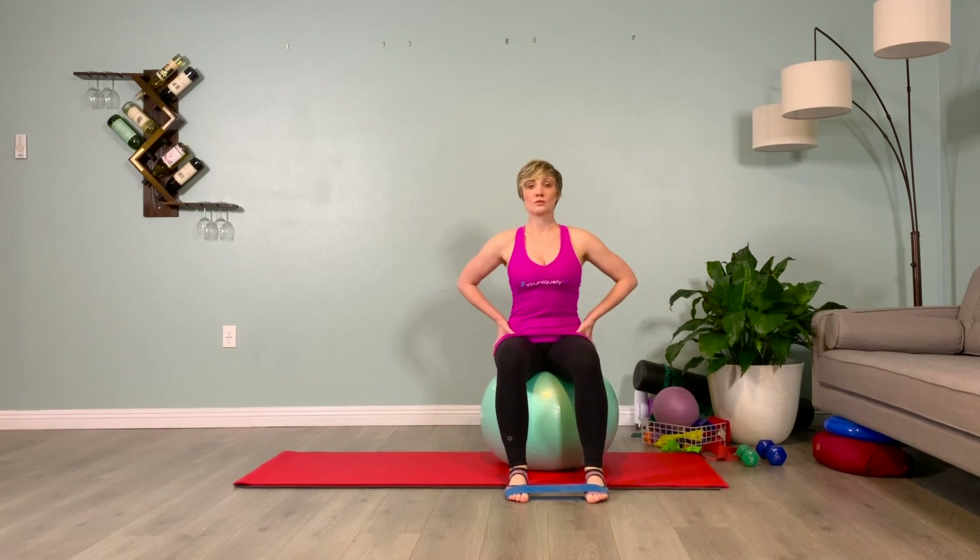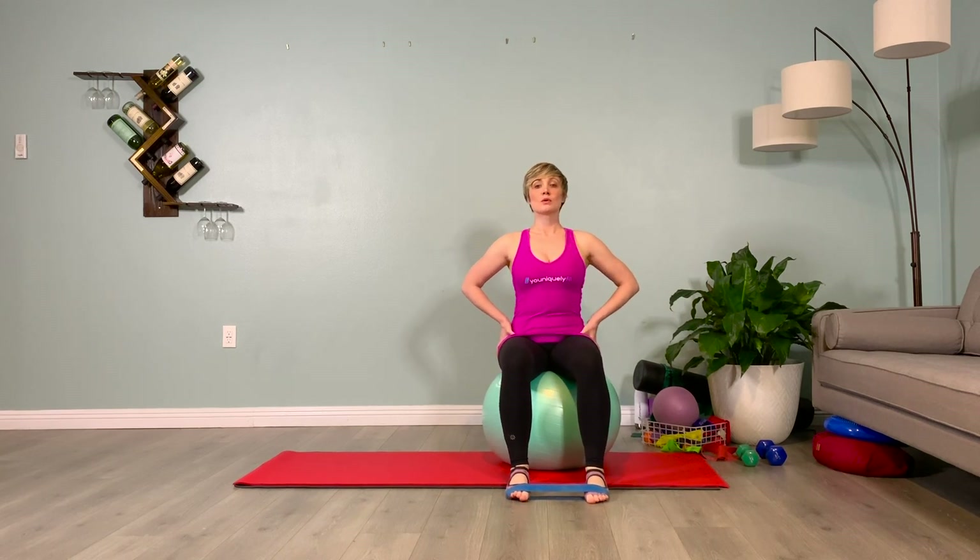Brace your abs, starting with your dominant or tighter foot. Articulation from the ankle joint — no movement in the knee or the front of the thigh or groin. We're just going to take the foot away from the body and back to parallel.